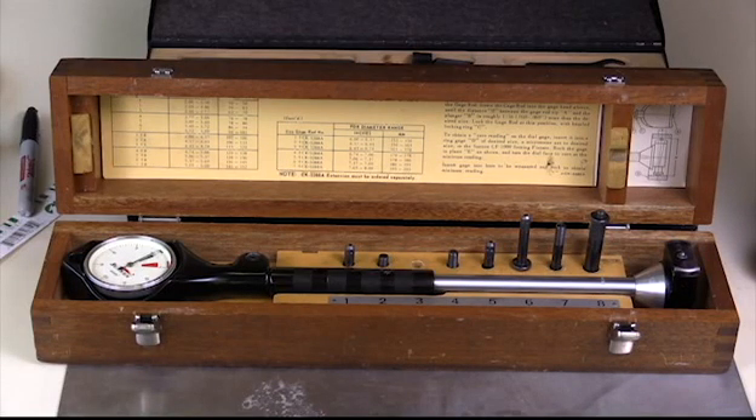I'm going to talk about this dial bore gauge. This happens to be a Sun and Brand, the CK3280 series. This dial bore gauge can be used to measure for out-of-round and taper conditions in a cylinder.